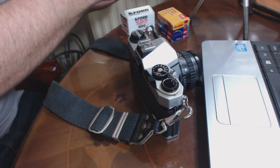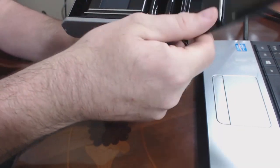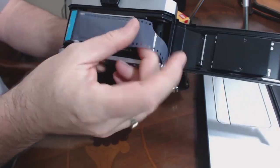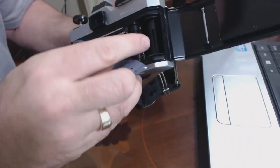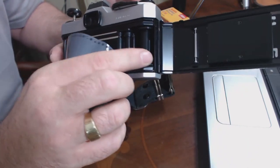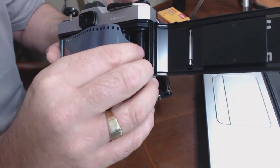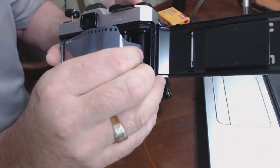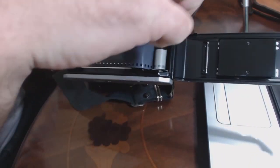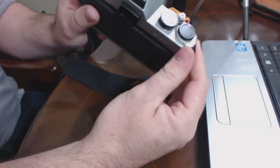Let's get some Ilford FP4 125 film and open the back up. Whenever you're loading film, always try and do it where there isn't too much light around — in the shade; you don't want to be doing this in bright sunshine. Pull your leader out, and in here — the same on all 35mm film cameras — there's like a roll with little teeth that will engage. Just stuff your leader through that bit, like that, so it engages. Fire the shutter, wind it on, see it's gone all the way around, then pop that down and close the back.